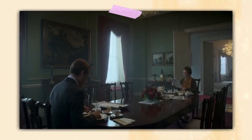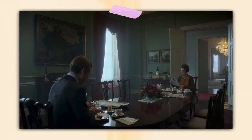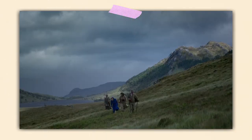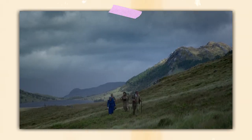The Crown is one of the most visually striking shows in recent years. Every episode offers something new with the cinematography, and today I want to look at how it has developed through the seasons.